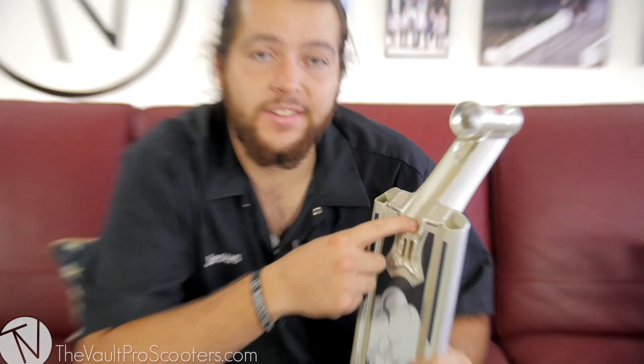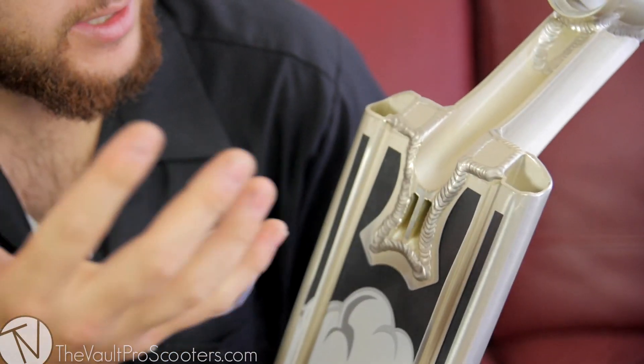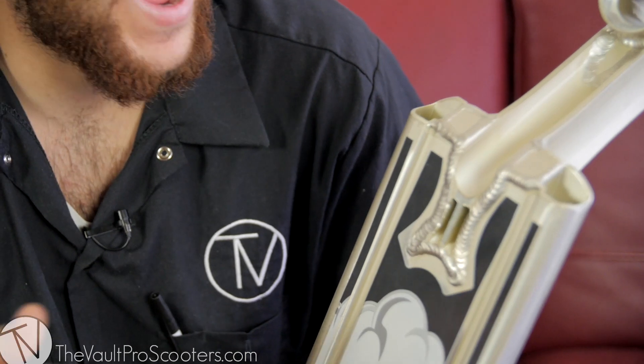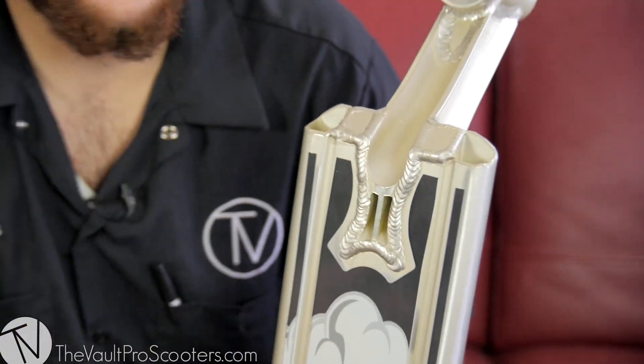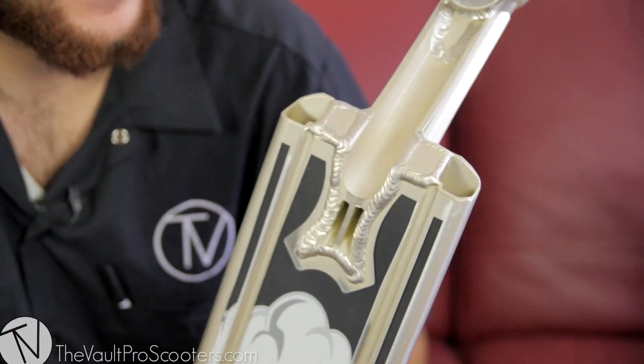Going on next to the head tube, something that was really interesting to me was this cutout right here — it's a little funky. You don't really see that very often. Seeing something similar in the new Phoenix Ions, but this is completely open, which you might think could get you caught up when you're doing a crook or maybe a nose blunt, but for the most part you'll have to see how it performs and tests out.